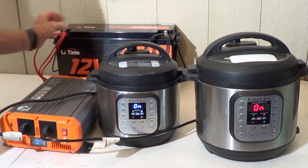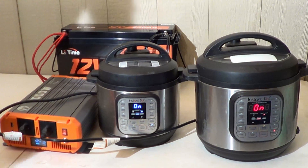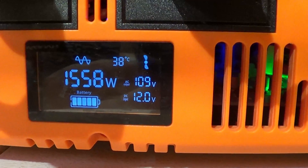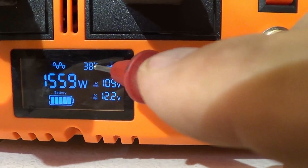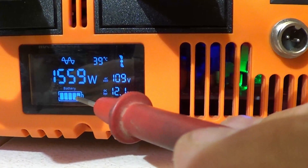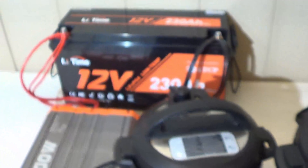I'm feeling these wires, making sure that they're not getting hot, and they're not even warm. The battery clearly passes this test — 1,566 watts, that is fantastic. Once these pressure cookers come up to pressure, the wattage drops down and it doesn't consume hardly anything. Right now you can see our battery voltage is 12 volts, we have 109 volts to these AC outlets, the fan is running at 39 degrees centigrade, and we are pulling 1,559 watts out of this sine wave inverter. Everything is looking good, and the battery is performing like a champion.